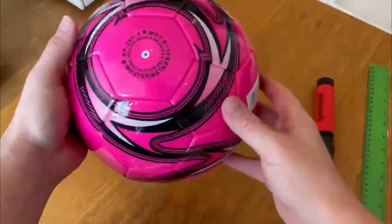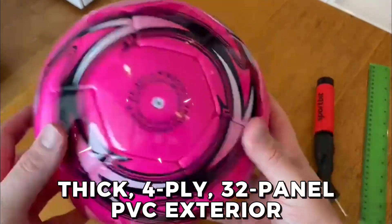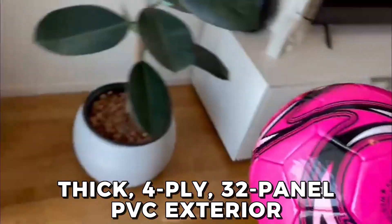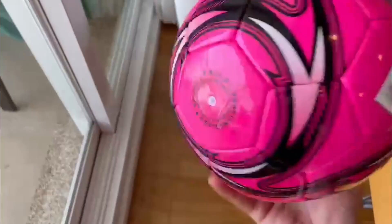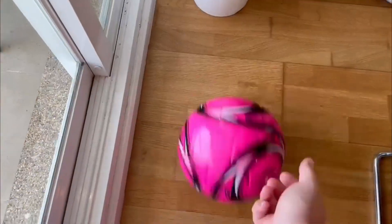Another feature I love is the thick 4-ply 32-panel PVC exterior. This makes the ball incredibly tough and durable, which is great for our family because we tend to be pretty rough on our sports equipment. We've been using this ball for months now and it still looks and performs like it's brand new.